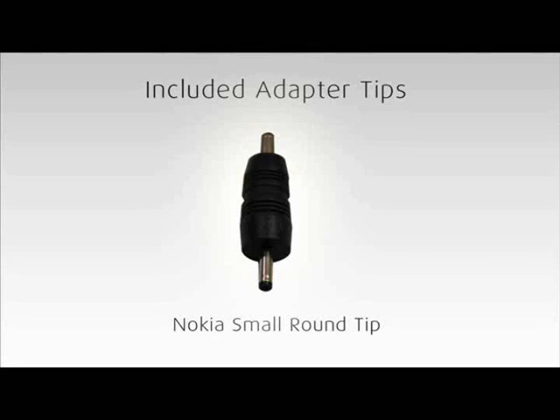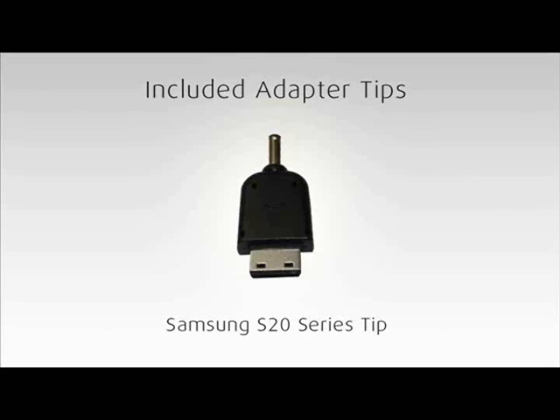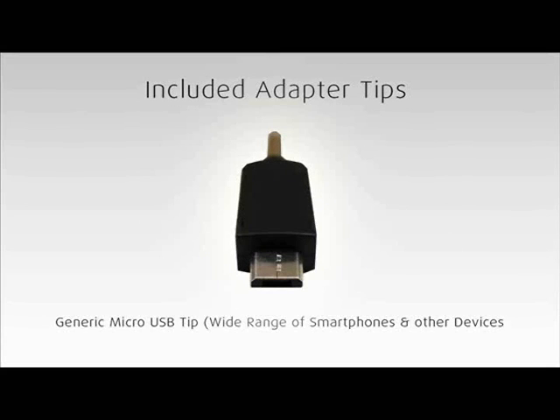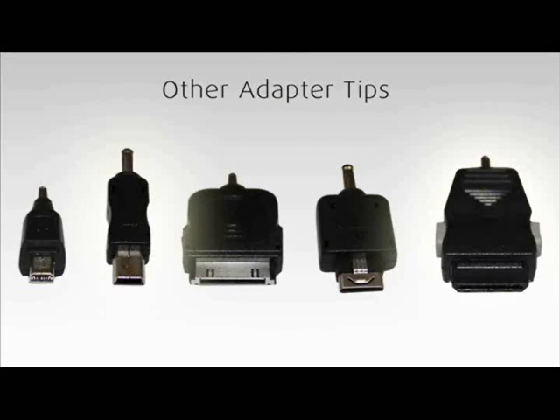Adapter tips for four common mobile models come standard with your charger. There are other tips available at our online store at www.getsoulmate.com, and a wide array of tips are available from electronics markets. This makes your Soulmate compatible with a wide range of mobile devices.